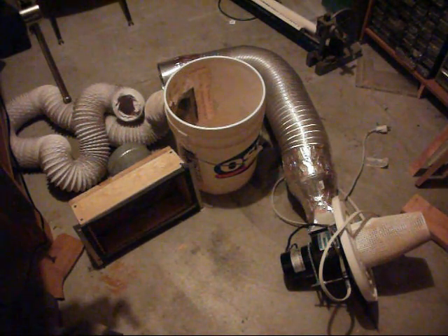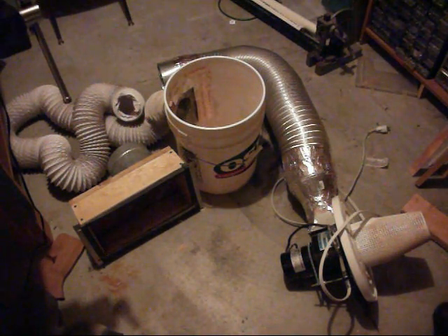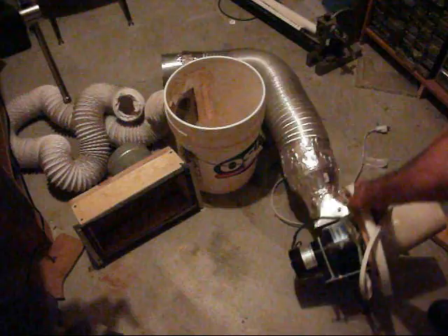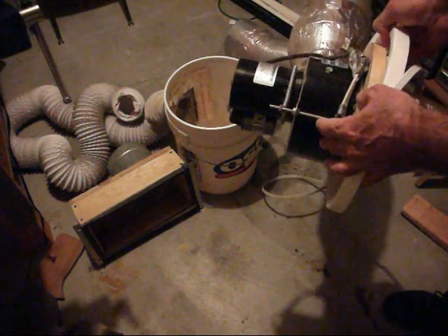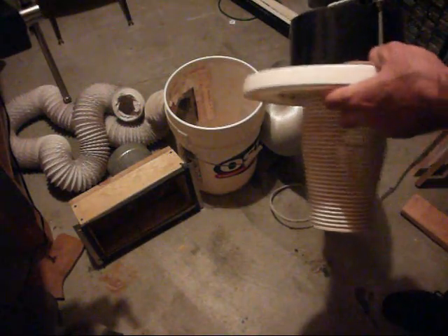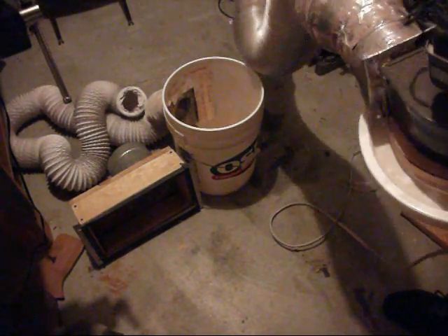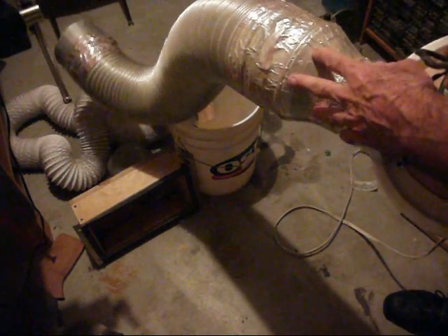The main part of it, of course, is the blower itself. It's a radial blower that's mounted on the lid of the paint bucket, which you can see here. When the blower is running, it's drawing air up from this side and blowing out this big metal hose over here.